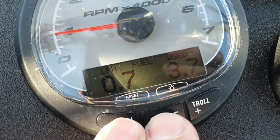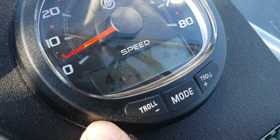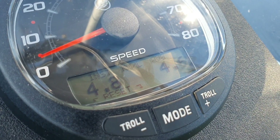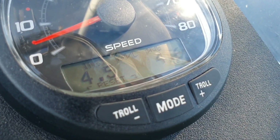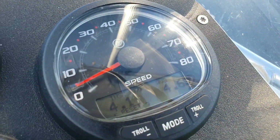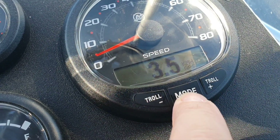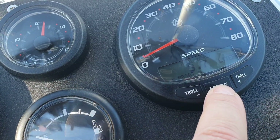Now about the speedometer. Right now it shows 4.85 kilometers per liter — meaning one liter covers that many kilometers. Of course you can set miles, knots, or any unit according to your preference. There's also an average display — though it's quite useless in my opinion. It shows we've done 17 kilometers with 3.7 liters used. That matches the tachometer reading because both get this fuel information directly from the engine.